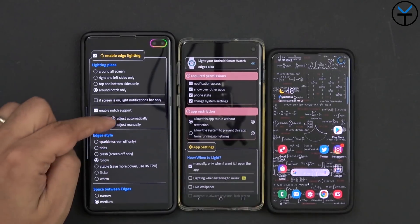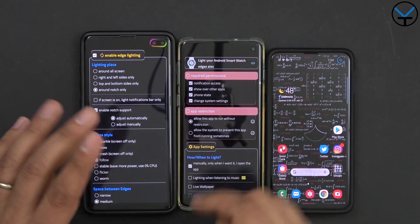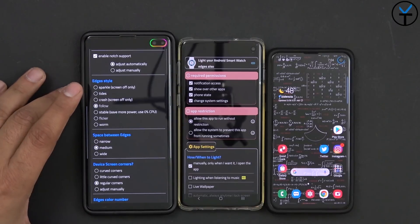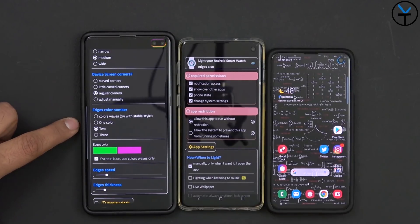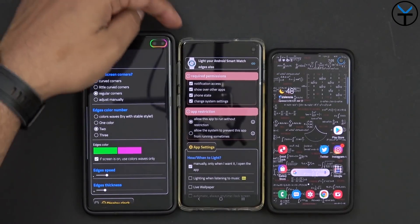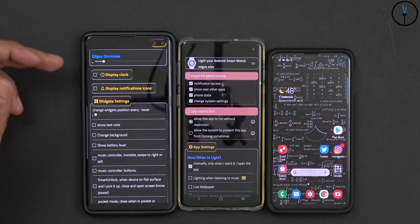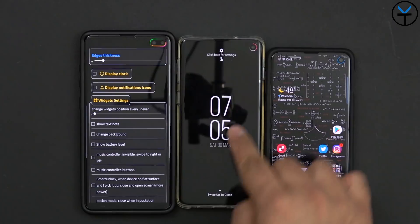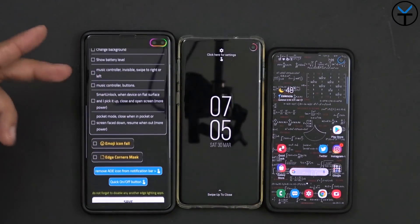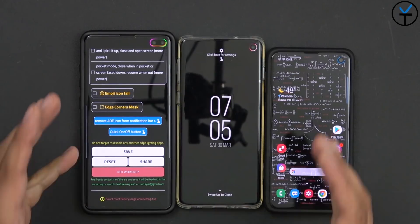Enable notch support and you have the option to go automatic — which is what I have — or manually adjust it in case it's not aligned correctly. You also have the edge style options: follow, medium, and regular corners. You can customize the colors, starting with one or adding a second like green and red. You can change the speed, thickness of the bar, and even add a clock display similar to an always-on display showing the time and date. Remember to save every time, and they recommend turning off Samsung's built-in always-on display and edge lighting if you have those enabled.